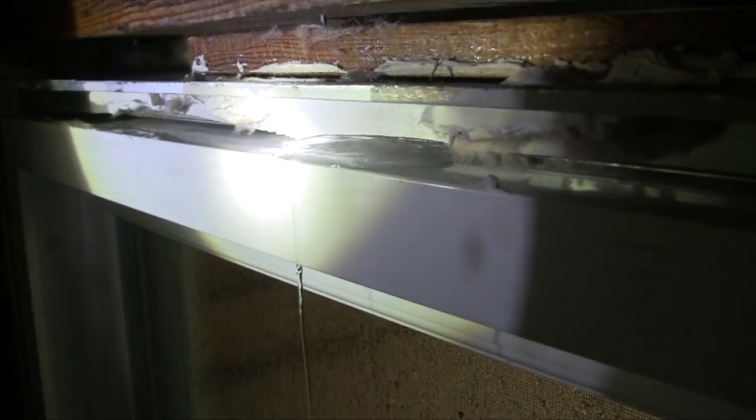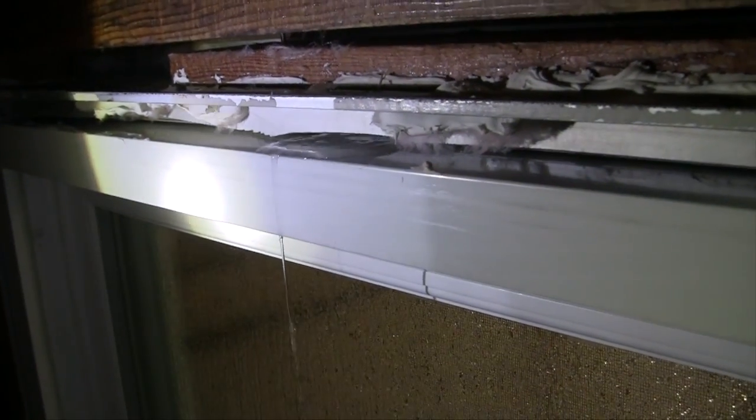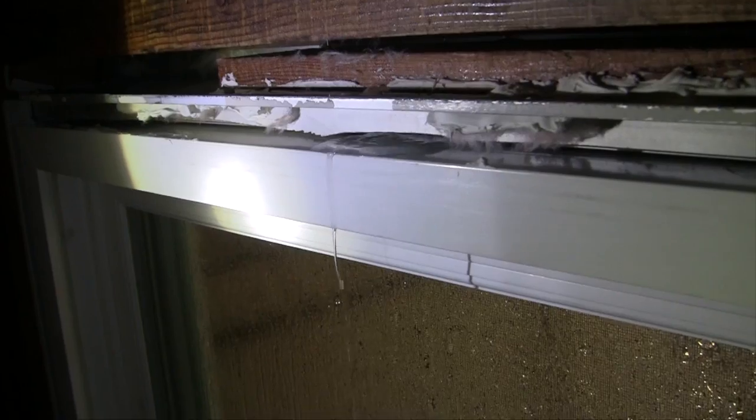We're testing a white vinyl sliding glass door, yet the leak that we're observing here is from the original aluminum sliding glass door.